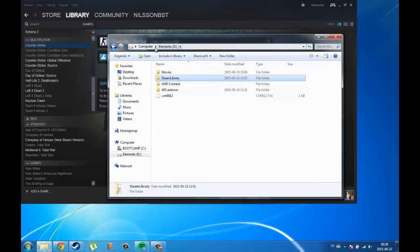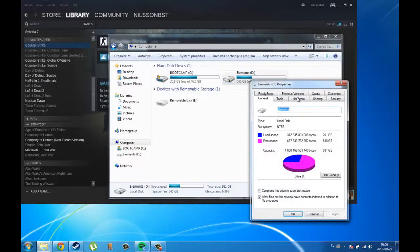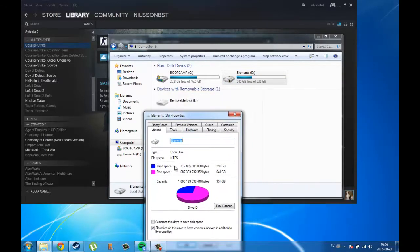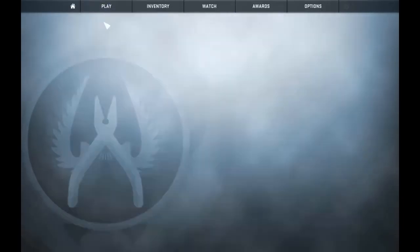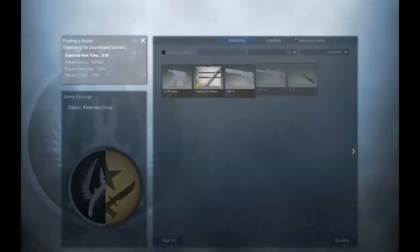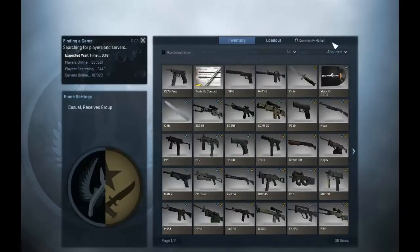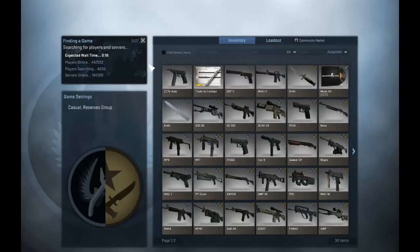I buy the regular one terabyte hard drive, which really fits my needs. I want storage because I'm using a Mac — the MacBook Air 2012 with 120 gigabytes of storage. It's an old computer, but I'm using Boot Camp, which takes up a lot of space, and I really don't have any space left for my games.